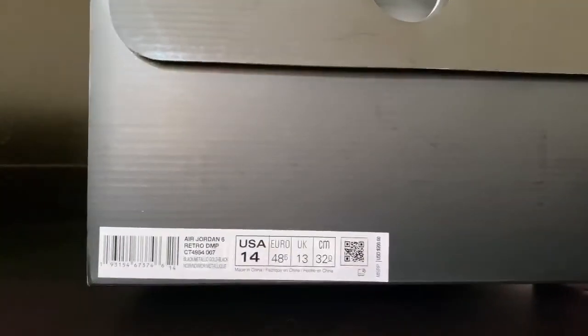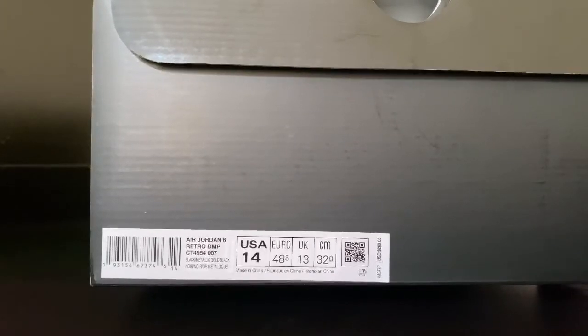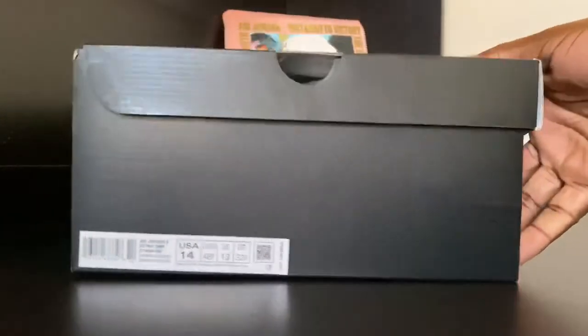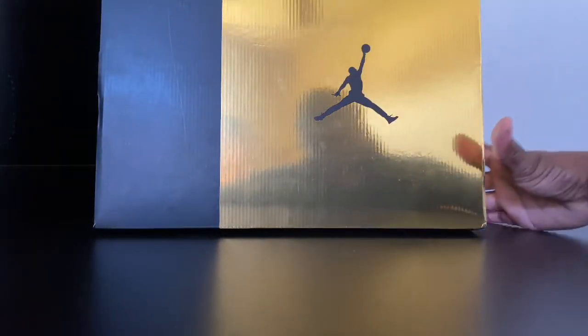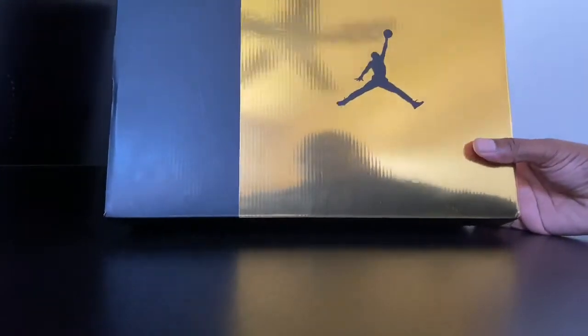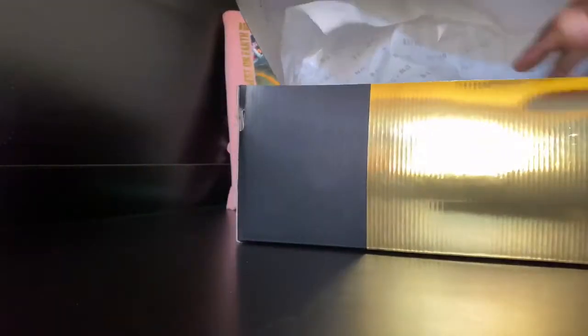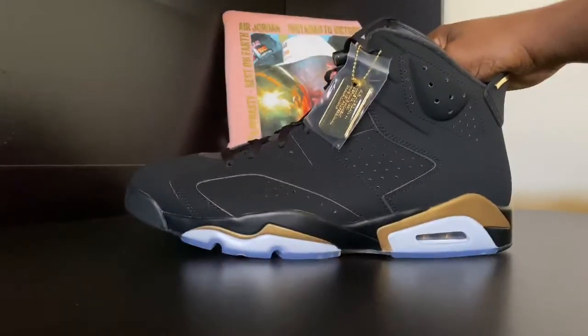Here's the box — Air Jordan 6 Retro DMP, colorway: black metallic gold black, size 14, $200 US dollars. The box is black and gold — black and gold to the Super Bowl, that's what they're screaming down in the Big Easy. Pretty cool box, comes with this new night paper, part of the unite package.